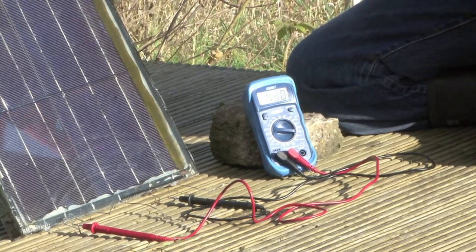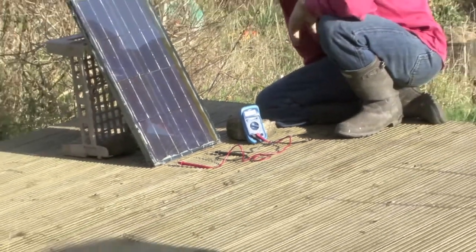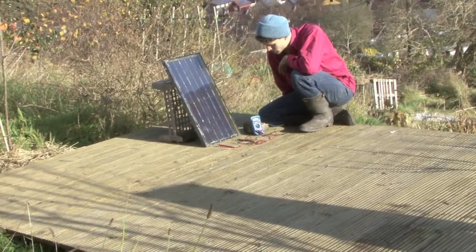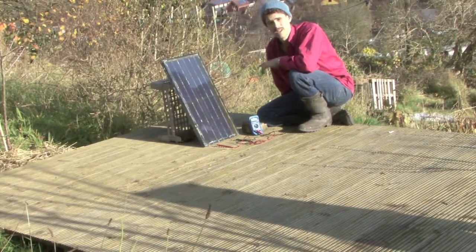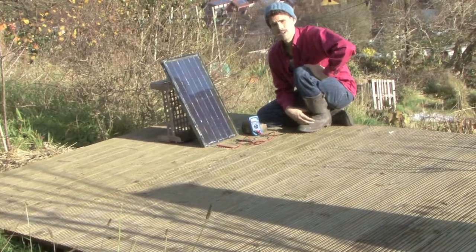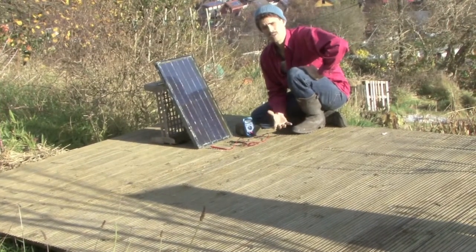Now to calculate the power of the panel you simply multiply the reading for current by the reading for voltage. We've got about four and a half volts times four amps, so we're going to be getting something around 18 watts. You measure the power output of the panel in terms of watts.